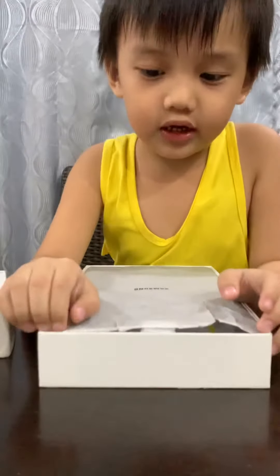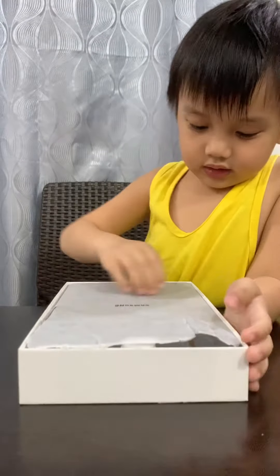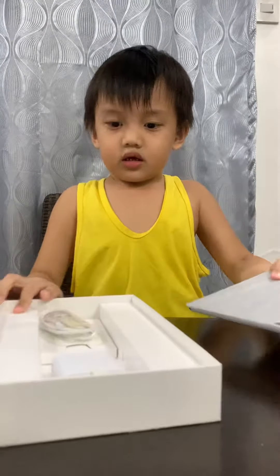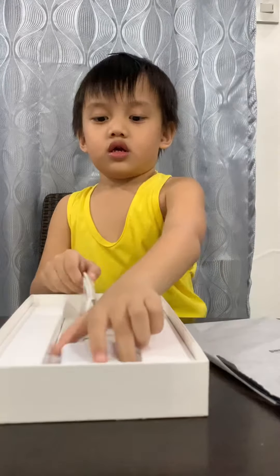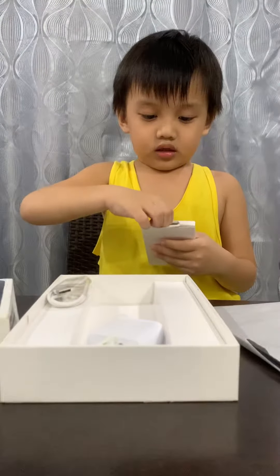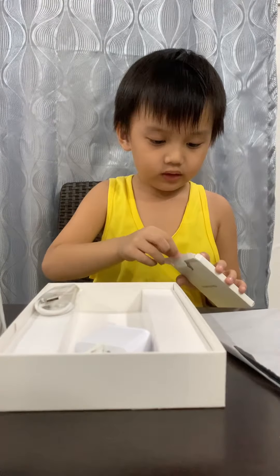So here's the Galaxy Tab A. Here's the charger and here's the travel adapter inside right there. This is the quick start guide and the warranty card.